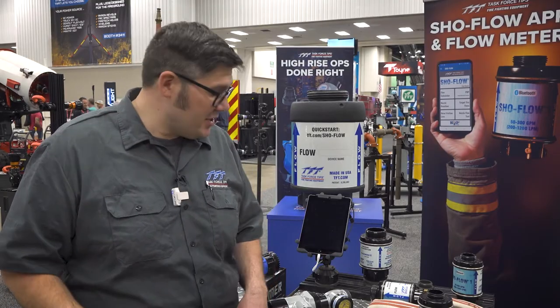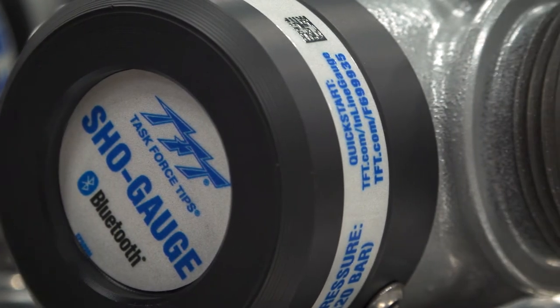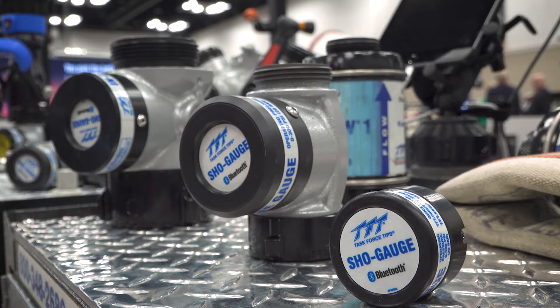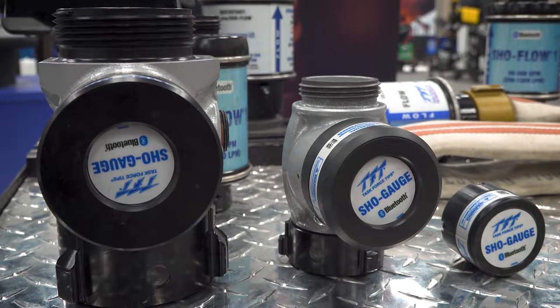Hey, Brian Pods here from TFT. Very excited to introduce to you the Show Gauge. The Show Gauge is a Bluetooth inline pressure gauge available in inch-and-a-half or two-and-a-half-inch models, as well as a standalone model.